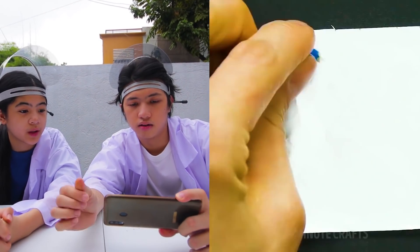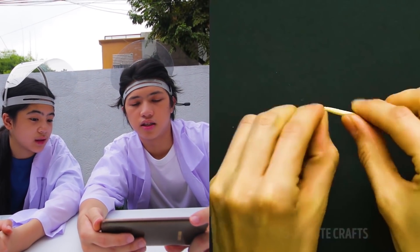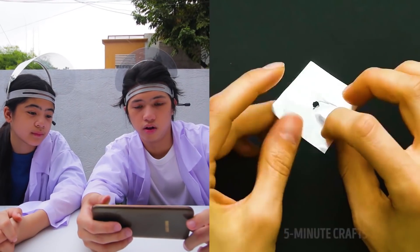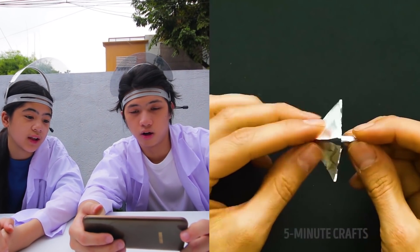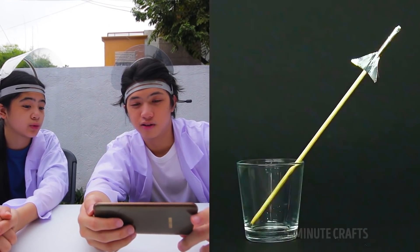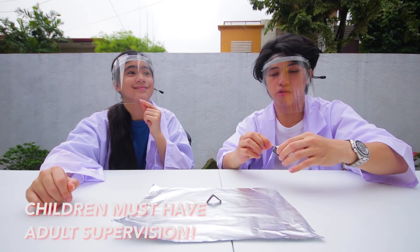So guys, those are the three experiments we're gonna do. Let's go in and try it. First thing, you gotta burn it. Adult supervision, y'all. Okay, let's try to burn it right now. Burn it. You see those brown bits, guys? That's what smokes. Grab one of these and do that.